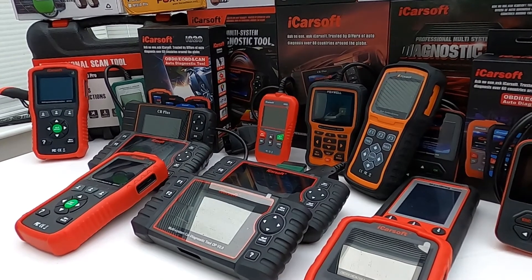We're going to start with the iCarSoft LR Vision 1.0 kit. This is a very popular tool for Land Rover and Jaguar enthusiasts, owners, and DIY people who want to give it a go themselves. This tool will allow you to diagnose faults in the main systems such as engines, airbags, ABS, and transmission. It will also let you do oil service resets as well.